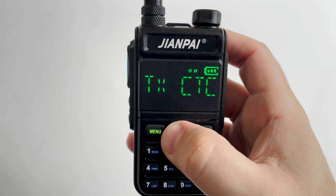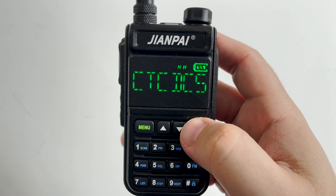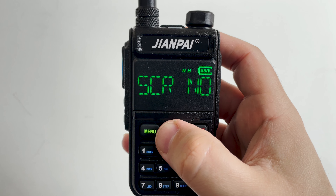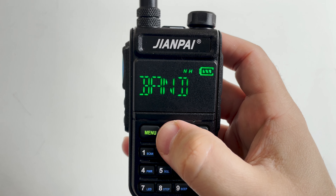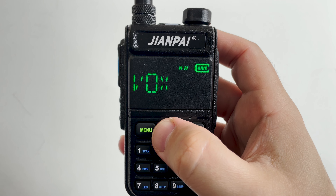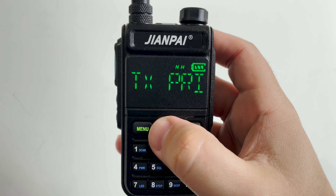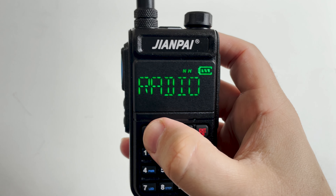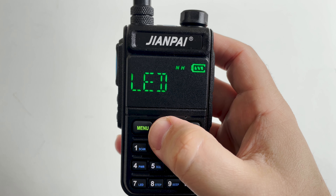All the regular features like CTCSS or DCS encode and decode are available, along with high and low power settings. If enabled, the radio also has a voice prompt in English or Chinese that speaks out loud the currently selected menu option — quite useful for visually impaired operators. The UV-78 supports either 12.5 kHz or 25 kHz bandwidth, which is ideal for locations like the UK where 2m uses 12.5 kHz and 70cm uses 25 kHz.